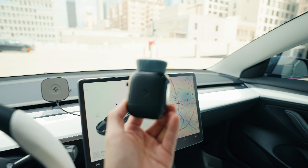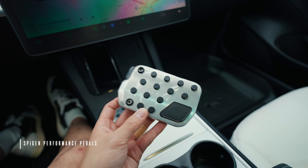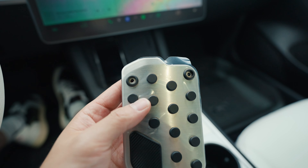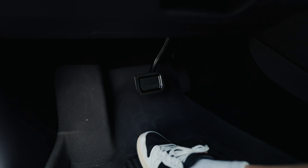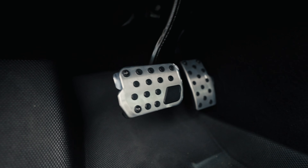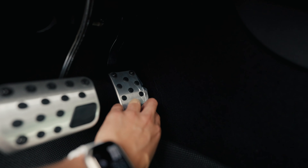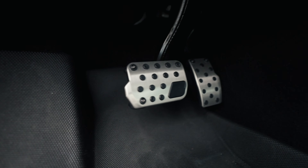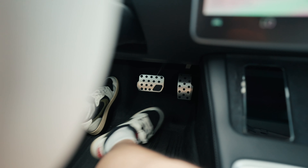Next up we got the performance pedals from Spigen — super excited to install these. It should be an easy install: just remove the existing pads and install the new ones using the provided screws. Removing them was pretty easy — you just have to go from the sides and then kind of lift up and it comes right off. And there it is, now installed. Super clean — love how that looks. They're super grippy and I feel a little more stability when you put your foot on the pedal.